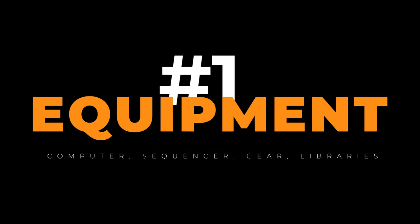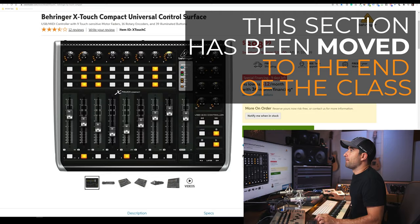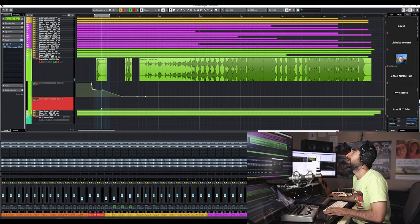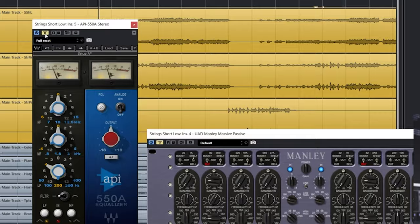Secret number one used to be: what equipment do I need? What computer, sequencer, gear, plugins, libraries? This used to be the first thing I taught in this class, but not anymore — we'll talk about it at the end. The reason is it doesn't really matter what equipment you use if you don't know how to use it. It doesn't matter what libraries you have if you don't know how to orchestrate, what plugins if you don't know how to mix, place instruments, balance, or what EQ or reverb you're using.